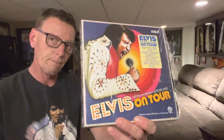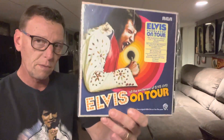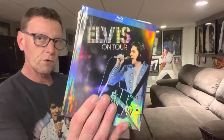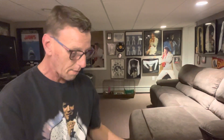Hey everybody, it's Ed. We have the Elvis on Tour six CD box set, one Blu-ray slash DVD included of the movie Elvis on Tour. I've had a chance to listen through the box set, though I have not watched the Blu-ray DVD. I have this version right here, and the one included is exactly the same thing.